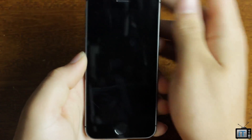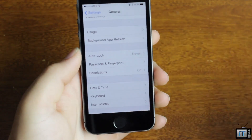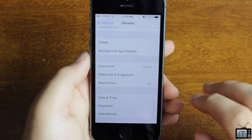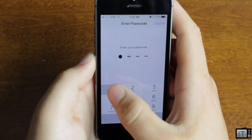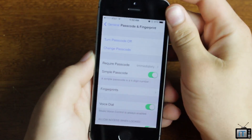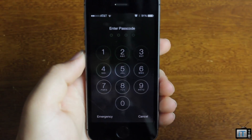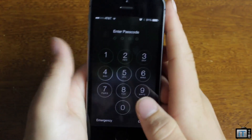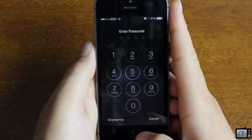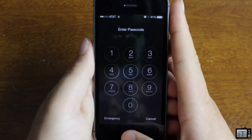Now if I lock my phone and just put my middle finger on here, it'll unlock my phone. Touch ID is definitely a really cool feature. And if the sensor fails for some reason, you'll always have the passcode lock. I don't see it failing anytime soon, but you won't get locked out if the sensor fails or your fingerprint changes for some reason.